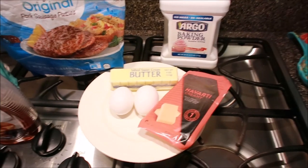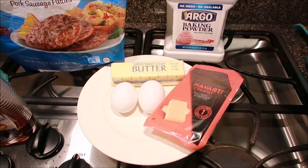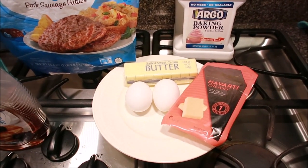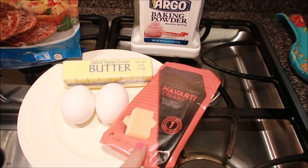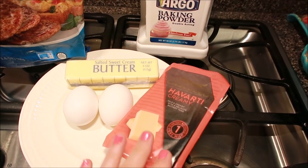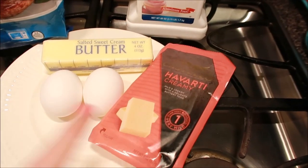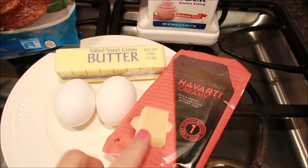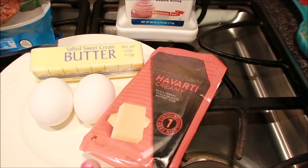I'm going to show you exactly the ingredients I use — all available at your local Walmart. I prefer Havarti cheese, which I buy near the deli section at Walmart, not where the bag cheeses are, but over where they sell blue cheese and things like that. You can choose any cheese you want for this recipe.